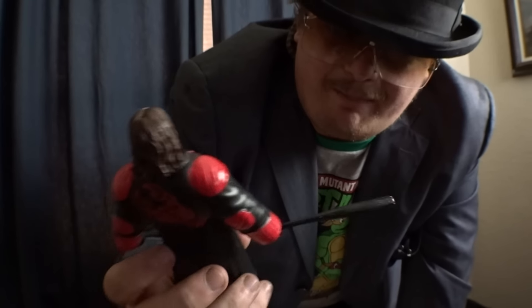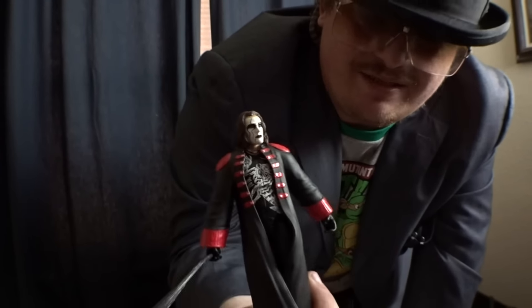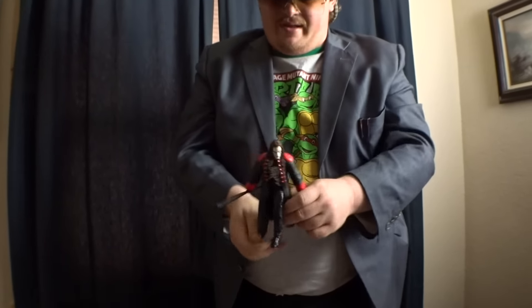When I first saw this figure come to Walmart it was definitely a shocker. I picked him up, brought him home, and started playing with him. Sting is one of my favorite wrestlers. His legs and arms have good movement quality, and the Stinger move is definitely top of the line. I recommend this wrestling figure.